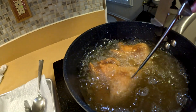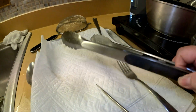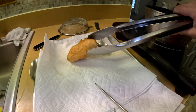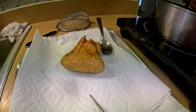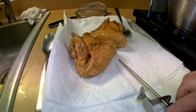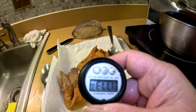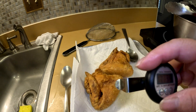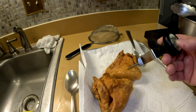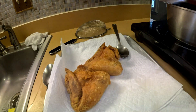You can also poke or cut it — if there's no red coming out, you're good. Let's take these out and let them rest. Check the temperature sitting out here — it's 177°F, so it's plenty done. Now let's do the taste test!